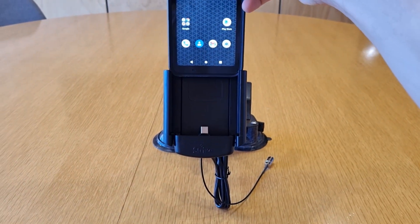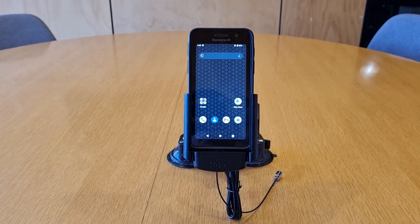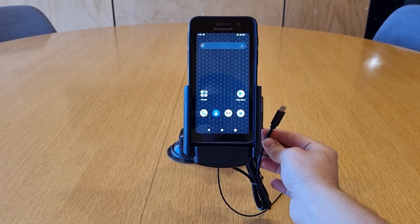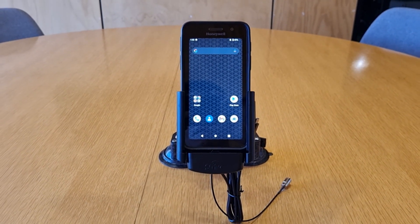As always, it slots down into the cradle and onto its charging base, which in this case is the USB-C connector. This is ending in a USB-C connector as well, which allows for the fastest charge via QC 3.0 or PD charging.